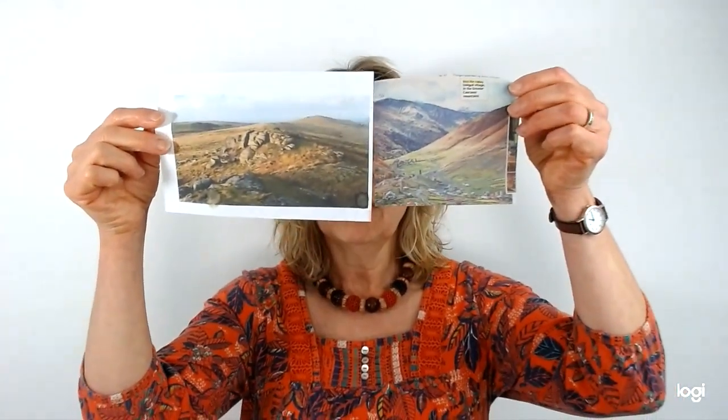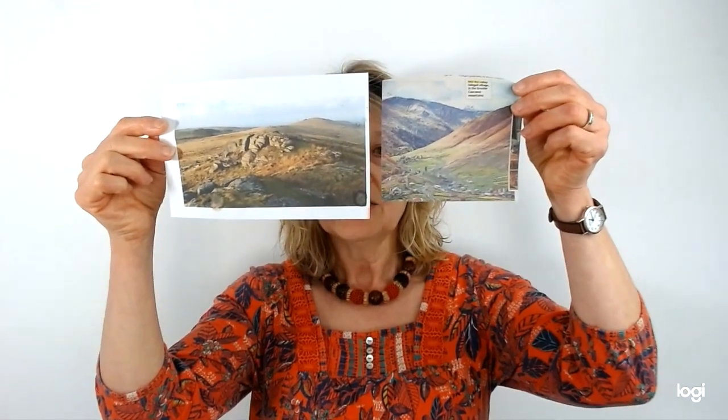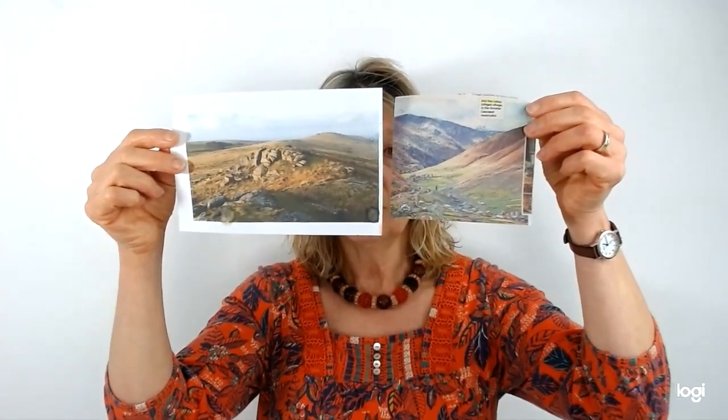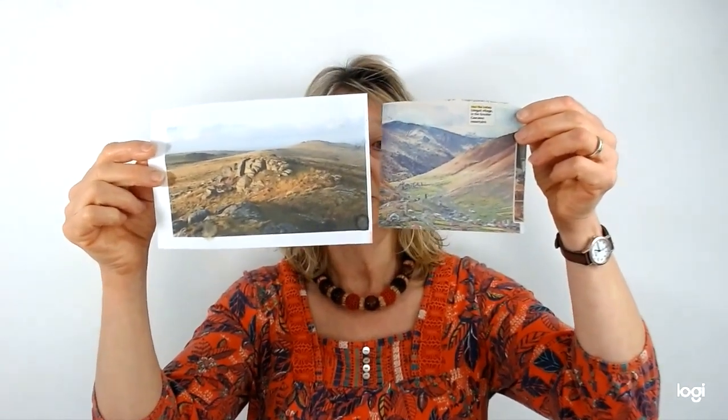Hello, welcome back to the second session of the collage course. Today I'm going to be showing you how to use your decorated papers from the first session to make either a simple seascape or moorland scene. I'm going to be working from a couple of images. I'm going to be working from these two images that I rather like the colours of, and I'm going to take different elements of these to combine to create a collage image, but you could use your imagination if you prefer.